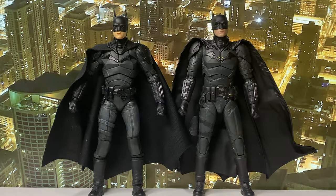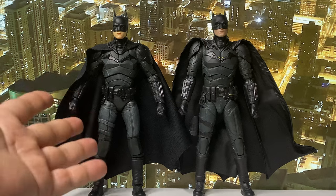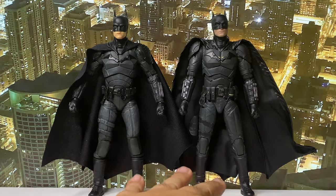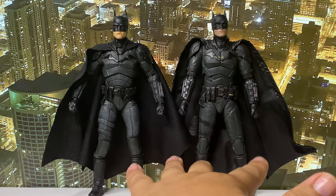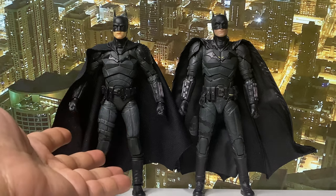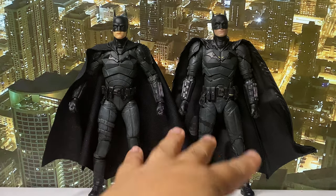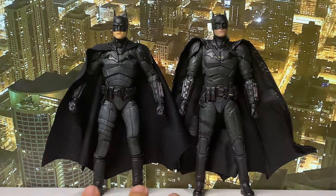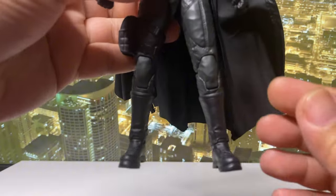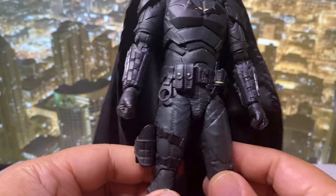Now looking at them side by side — don't get me wrong, I love the McFarlane figure — but I always thought it is too bulky. Proportion-wise and build-wise, I think Panjoy got it better because Pattinson's Batman is on the slim side. Well, I like my Batman bulky, but if we're talking about movie accuracy, proportion-wise Panjoy is better. As far as the detail of Pattinson's Batman costume, they actually nailed it.